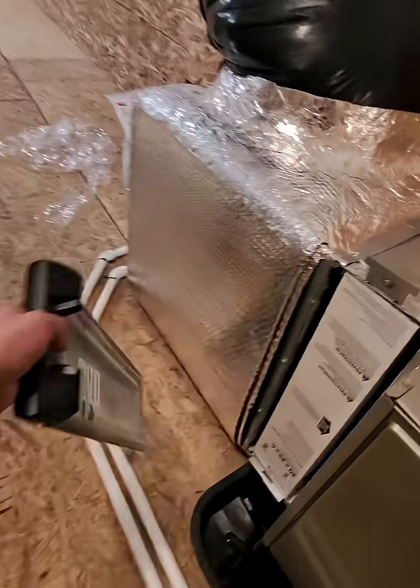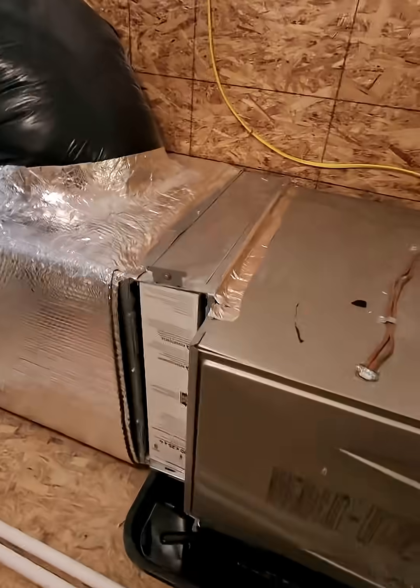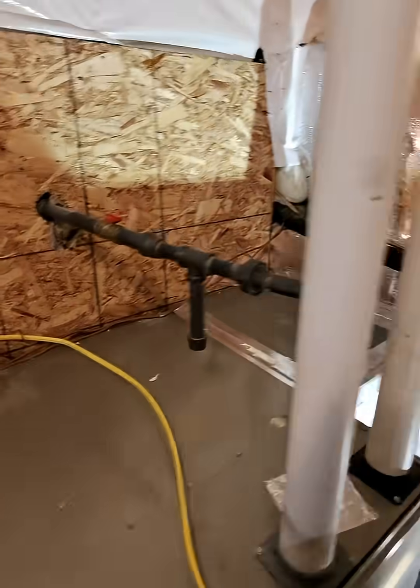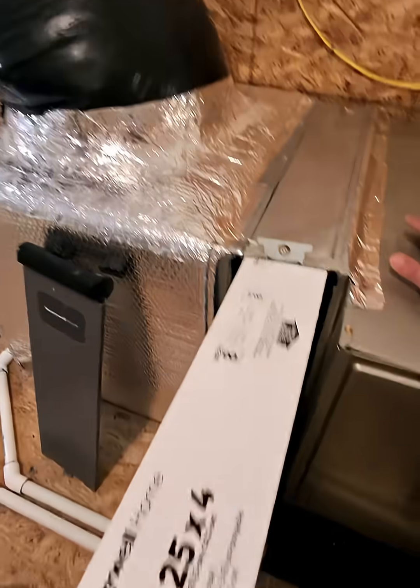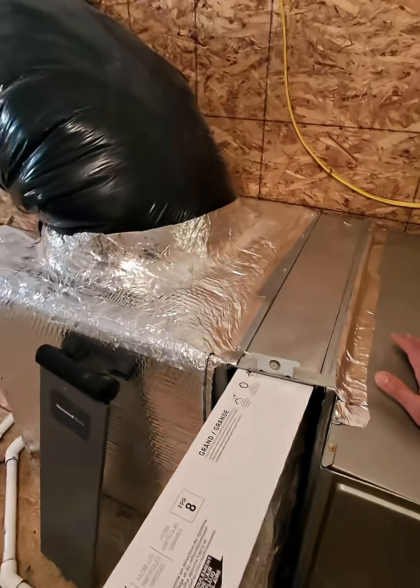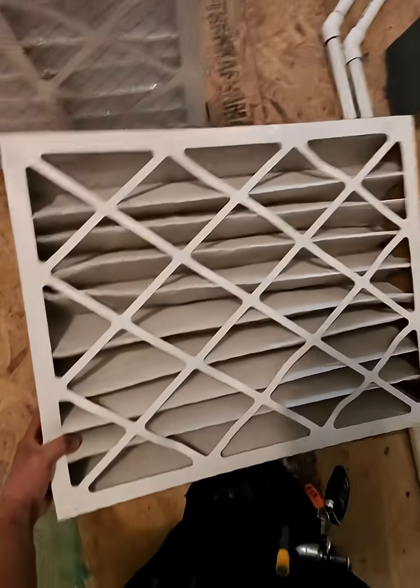That means the underside of that coil has probably been exposed. Even though you might have a filter, that stuff will go right through it — like nothing. When you're doing construction, that's why it's better to just not run the system during extensive work.